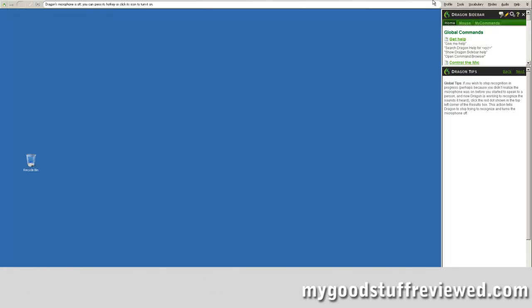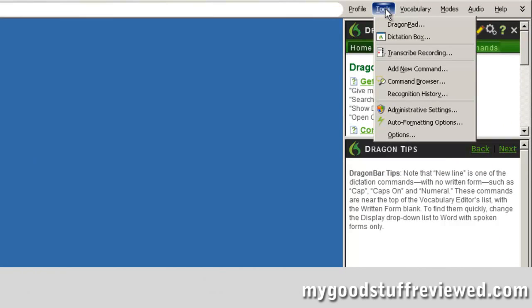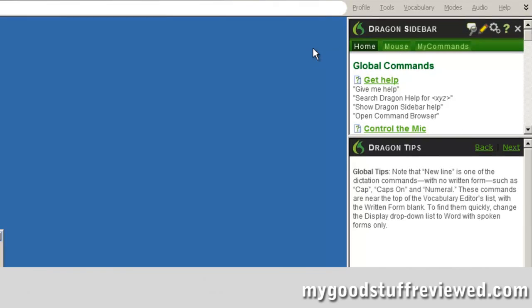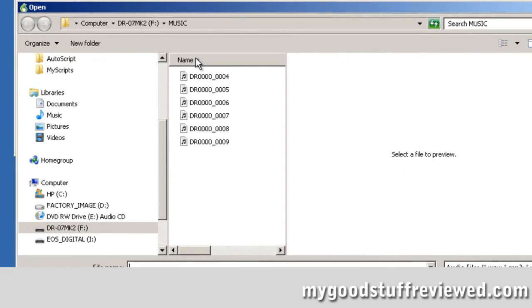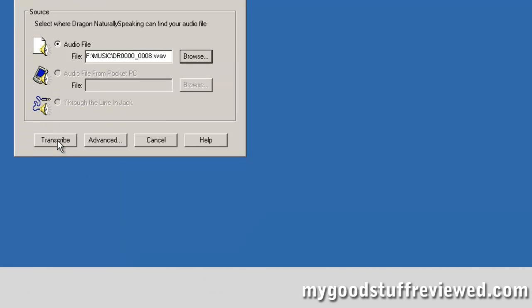I have Dragon NaturallySpeaking loaded, my profile is loaded, and what I'm going to do now is use the Tools menu, Transcribe Recording, and pull in the file I made earlier on the Tascam. I happen to remember it was file number eight, so I select that file, open it, and hit the Transcribe button. Then just be patient for a few seconds while the machine goes to work and does the transcription — you'll be able to see that happen live in front of you.